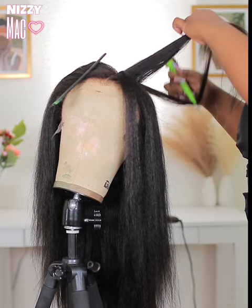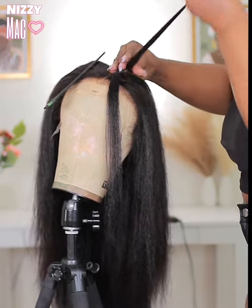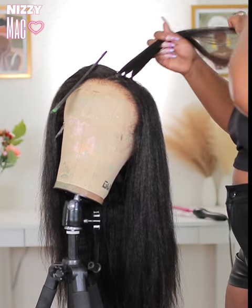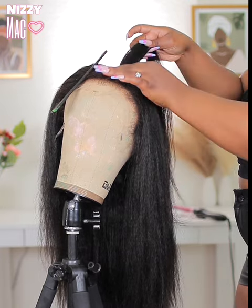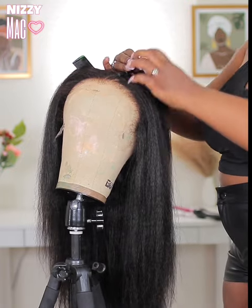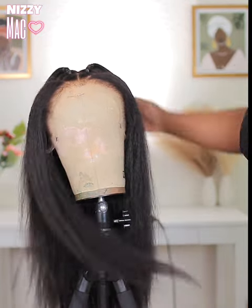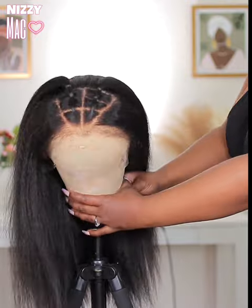I'm splitting the hair into three sections — I've rubber banded each section, so you'll have a total of three sections. Then you're going to pull everything together to the back, get them nice and neat, and rubber band everything together. I will say this made the hair stand up a little bit, but it wasn't bad. Repeat this step on the other side and your outcome will look exactly like this — it's a bomb, it was giving, and it was really cute with the kinky edges.